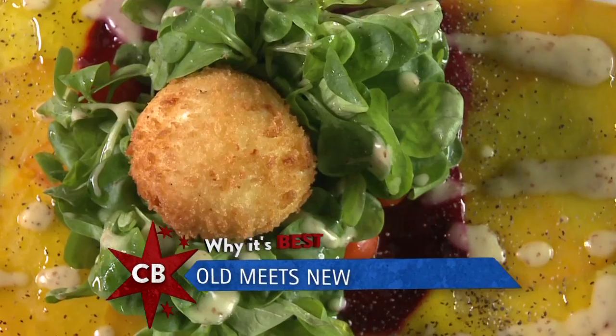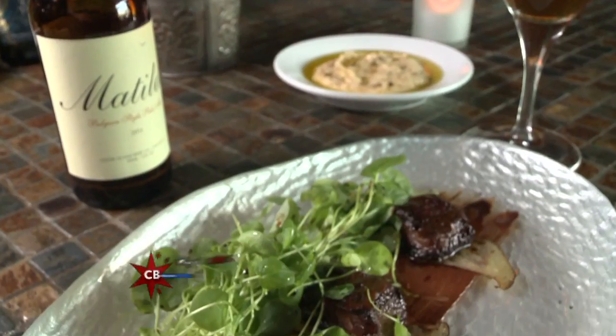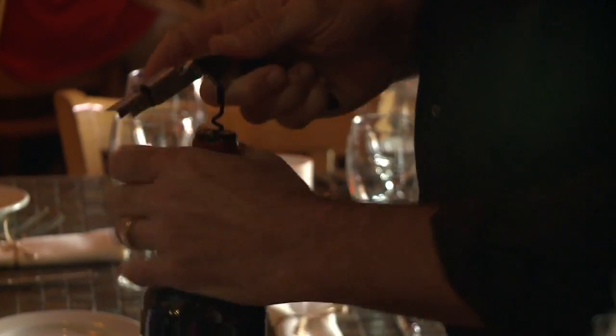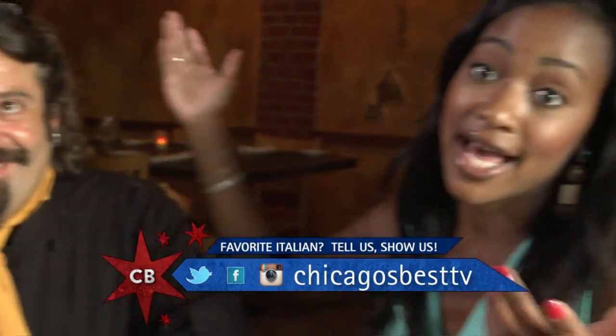You take traditional, old-world Italian dishes, but you take a modern approach to them. Everything here is very unique. You can find a meatball pretty much everywhere, but that's what you can find here — something different. If you're ready for a different Italian experience, come to Gaetano's in Forest Park. Not only is the food the best, but Gaetano, you are Chicago's Best. I'm putting it out there. I love him — he's just so much fun. Let's keep eating.